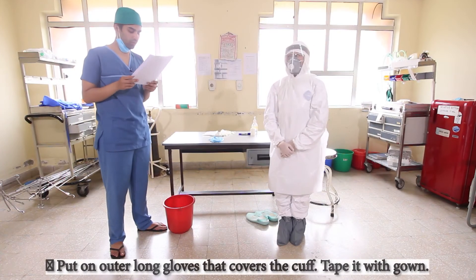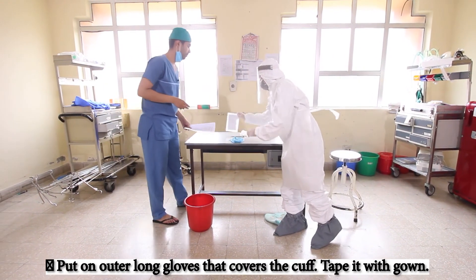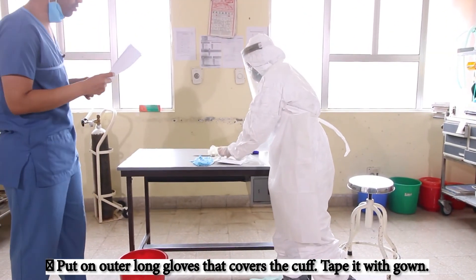Now we will move on to put on the outer gloves that cover the cuff. I will help to tape it to the gown.